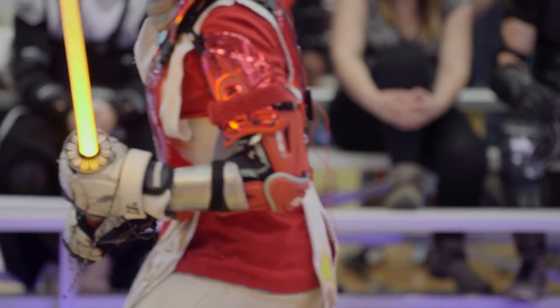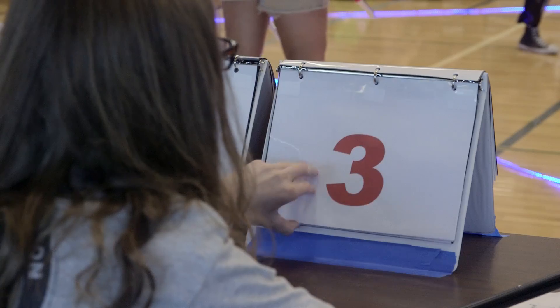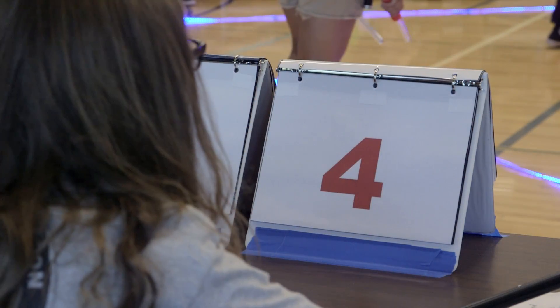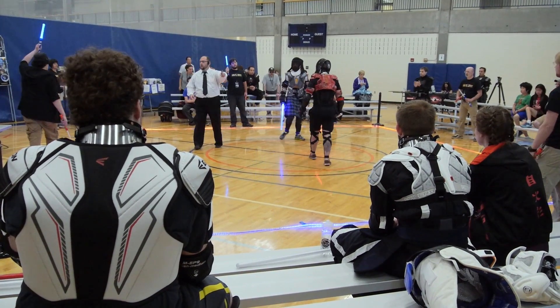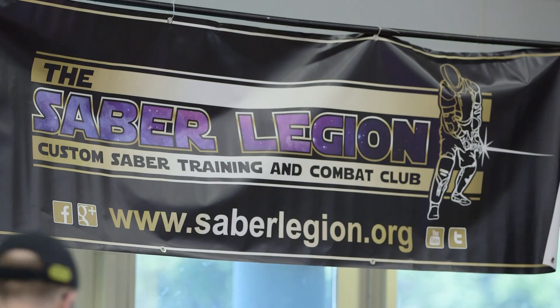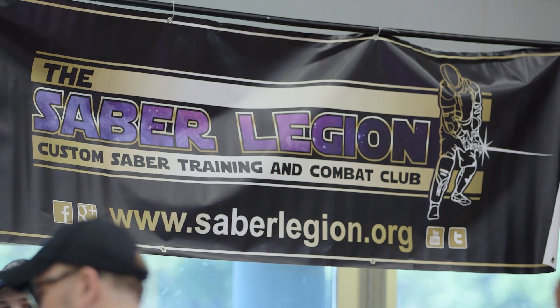Two and a half years ago when we met in this guy's backyard and we would knock our expensive glow sticks together, people were talking and saying, wouldn't it be cool if one day we could get this to be an actual sport? It's good exercise, it's really great stress relief, and just an absolutely amazing community to be involved in.